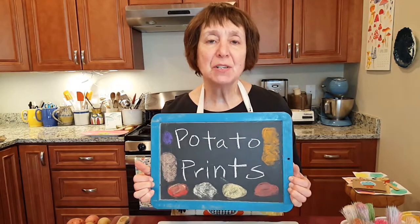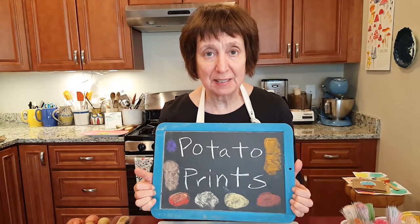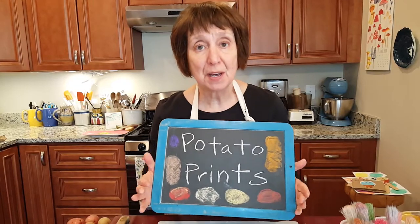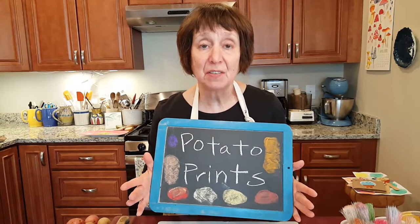I'm here today to do a family activity with you called potato prints. These are very fun and very easy, and I think you will enjoy them. Kids can play with them and do this activity for a long time.